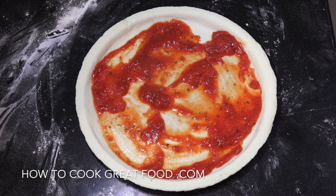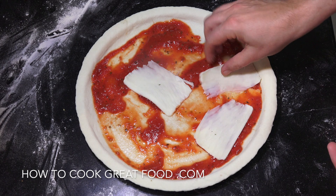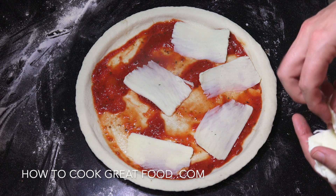Now let me grab some cheese. I've got some mozzarella — I'm using a block type, but you could use a grated type. I cut it from the block and try to slice it nice and thin, which is not the easiest thing in the world, but thinner is better I find.